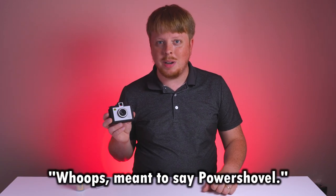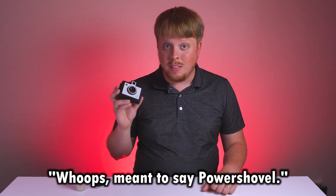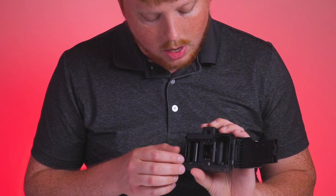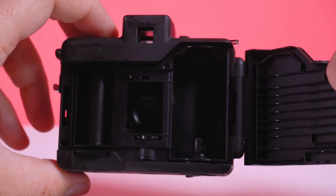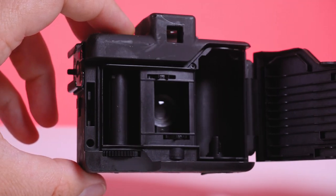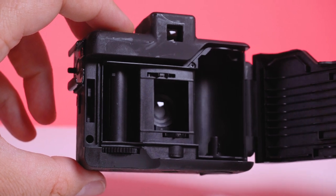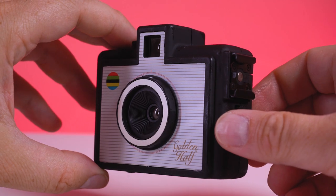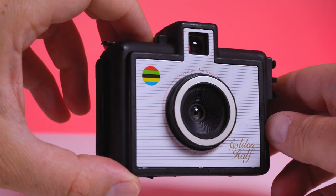Golden Half was one of the first companies to make a new camera that shot half frame photography. Let's open the back here to show you what I mean. As you can see, the gate here is much smaller than a normal 35 millimeter gate — it's half the size. I love how small the form factor of this camera is; by only using half a gate of film, it really makes the camera much smaller than a normal point and shoot 35 millimeter.